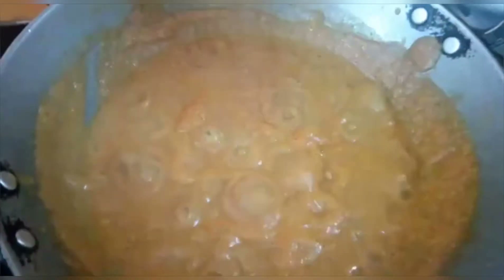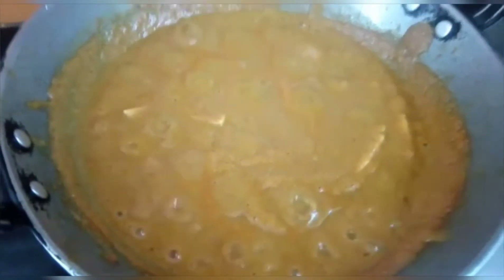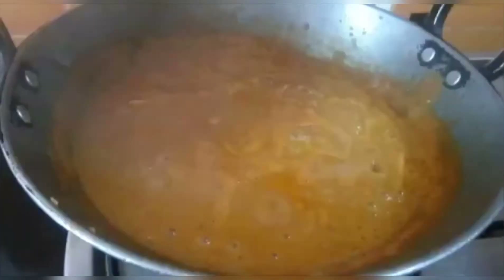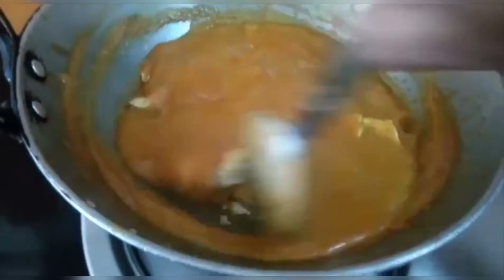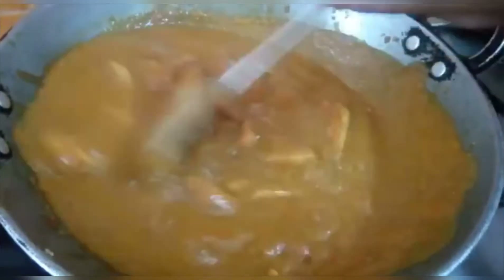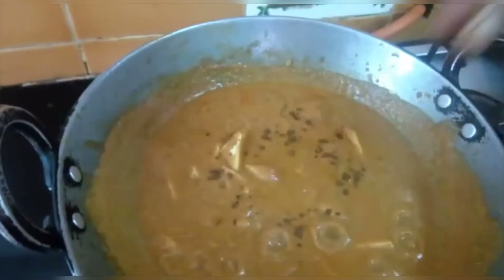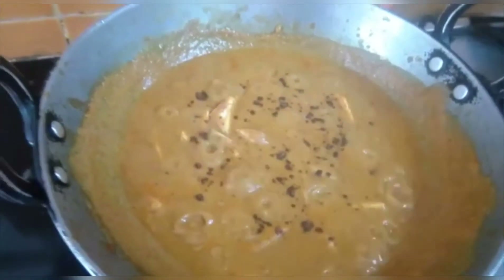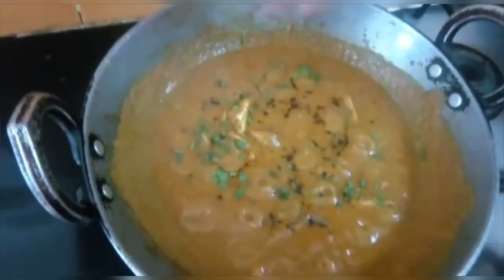Now let's add the paneer pieces. We have not fried the paneer — we are adding it directly. We have not used oil. We made this in water and it is very tasty. You should try it. Let's mix it in for about 2 minutes. Now we are going to add kasuri methi — a little bit. This gives very good fragrance and flavor. This paneer is made completely without oil.